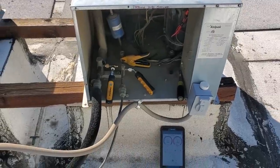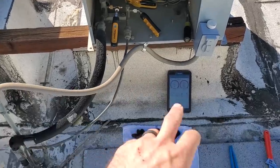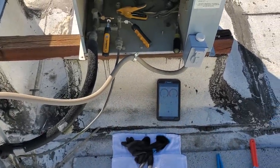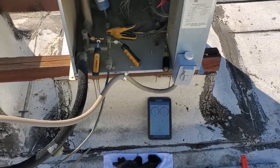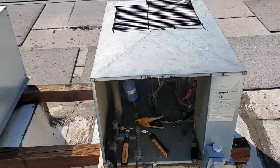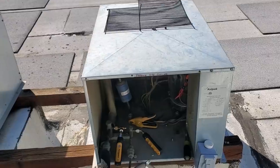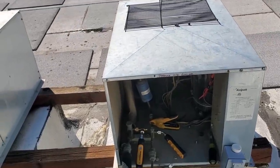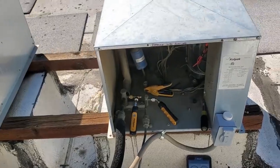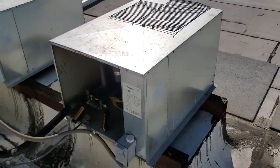Everything's looking good. Sight glass is running clear. A lot of times my suction pressure according to MeasureQuick is a little bit low, but I'm not too concerned about it — it's actually pumping down at the moment. A lot of times these coils aren't matched properly and people will oversize the condensing unit, so you don't necessarily always meet your target 10-degree TD. But everything's looking good — box is maintaining temp, coil's clean. We're going to go ahead and put everything together and wrap this one up.